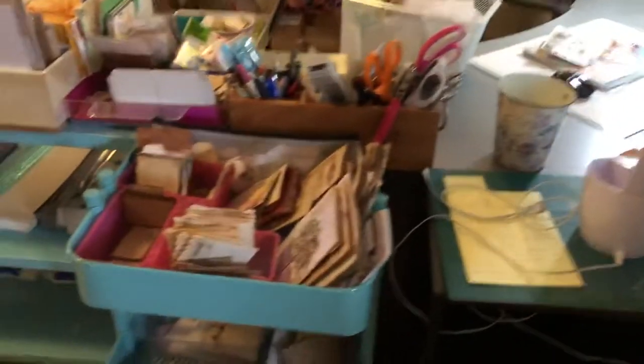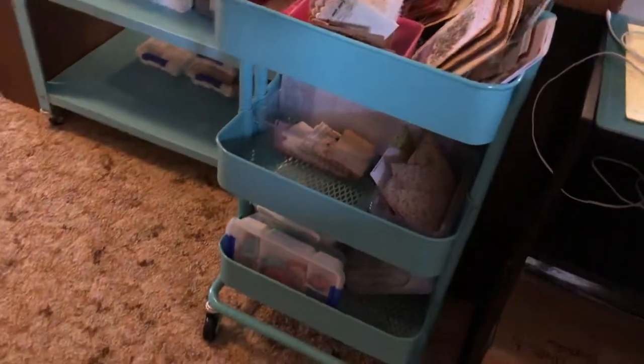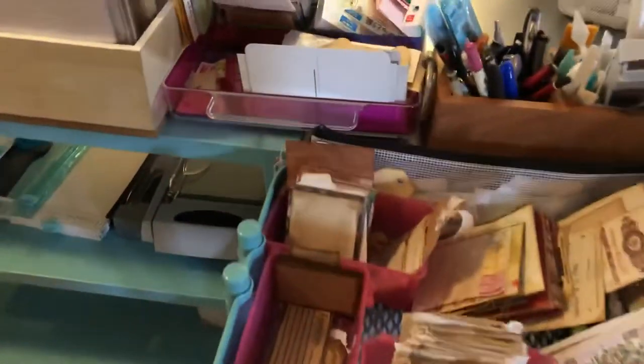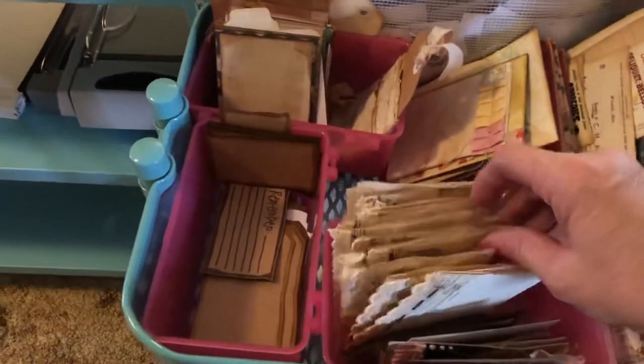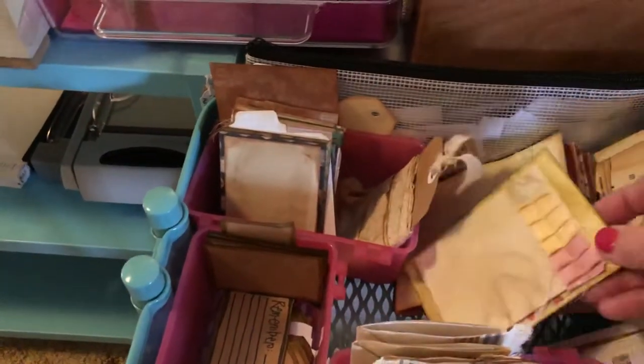That's my desk there. On the other end of my desk, I've just got down here — that box is just full of Christmas papers, ephemera, and just my laminator and pouches there. This rascal trolley is full of ephemera and tags and that sort of thing that I've made, ready to go into journals. At the moment it's just been thrown in there — I will sort that out.